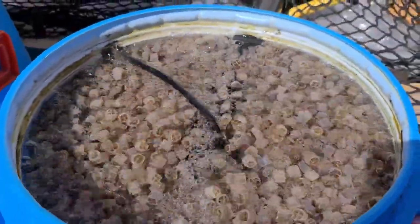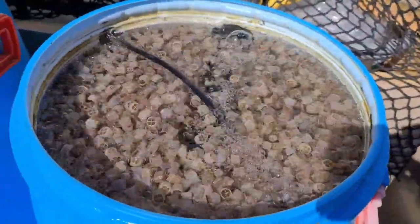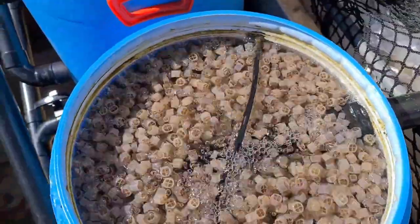The moving bed's simmering away nicely. It might look fast on camera because I'm shooting at 60 frames per second, but it's not overly fast — just right for this tank.